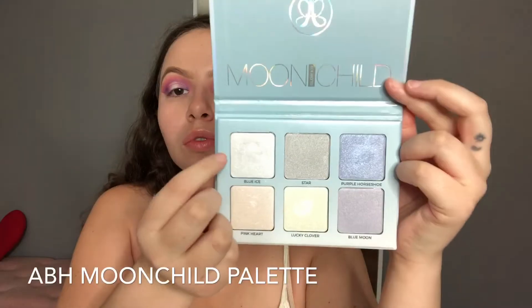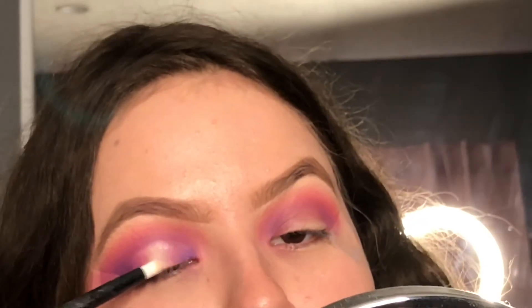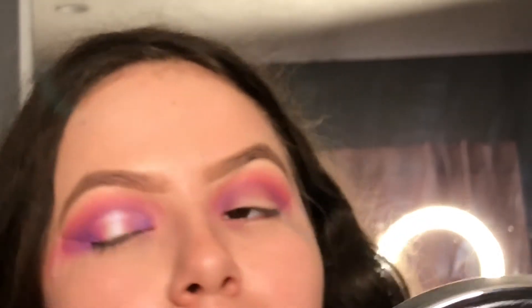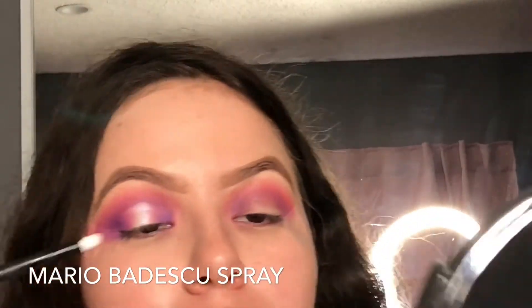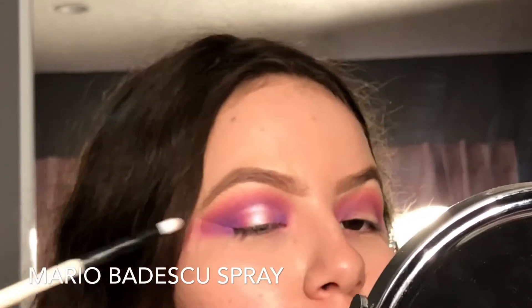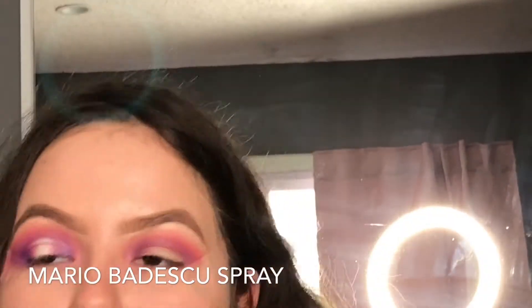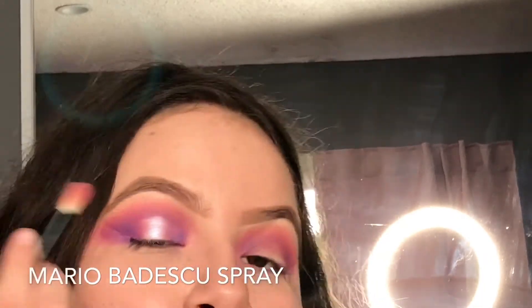Now taking the shade Blue Eyes from the Moonchild palette, we're gonna apply that in the halo area. I want you guys to see the difference from when I use the Mario Badescu spray versus when I don't. If you aren't on this method of spraying already, I suggest you get on it right away. Go to Ulta, buy yourself a bottle of lavender or rose water — whatever. Trust me, it will bring out your shadows ten times more.